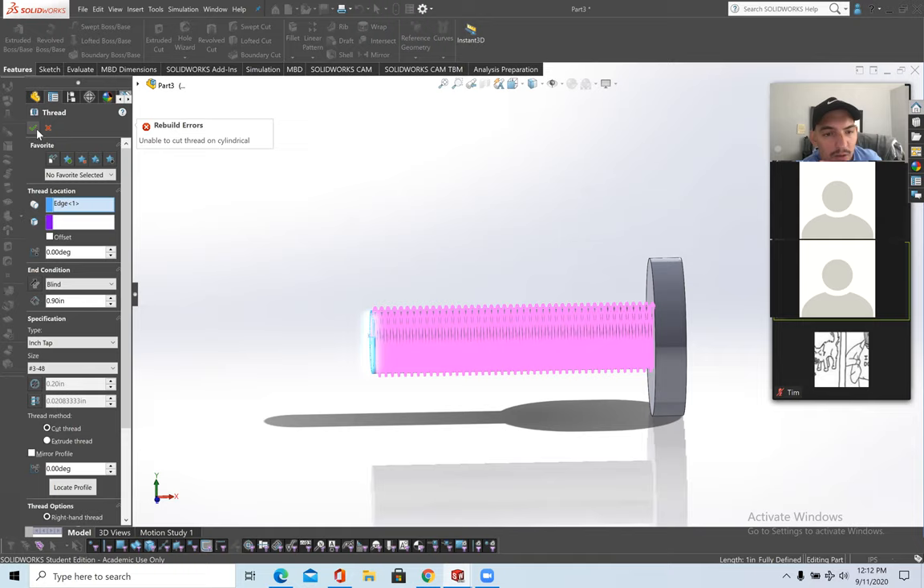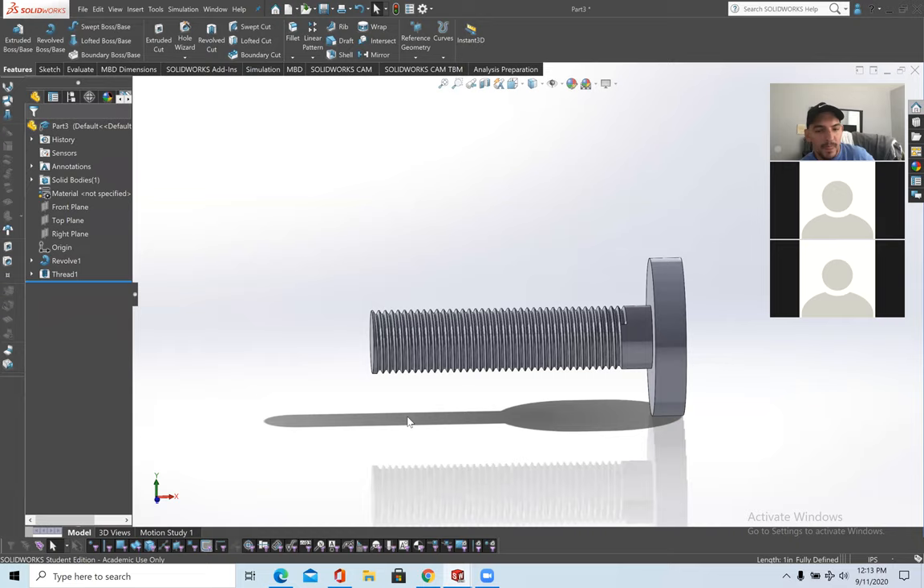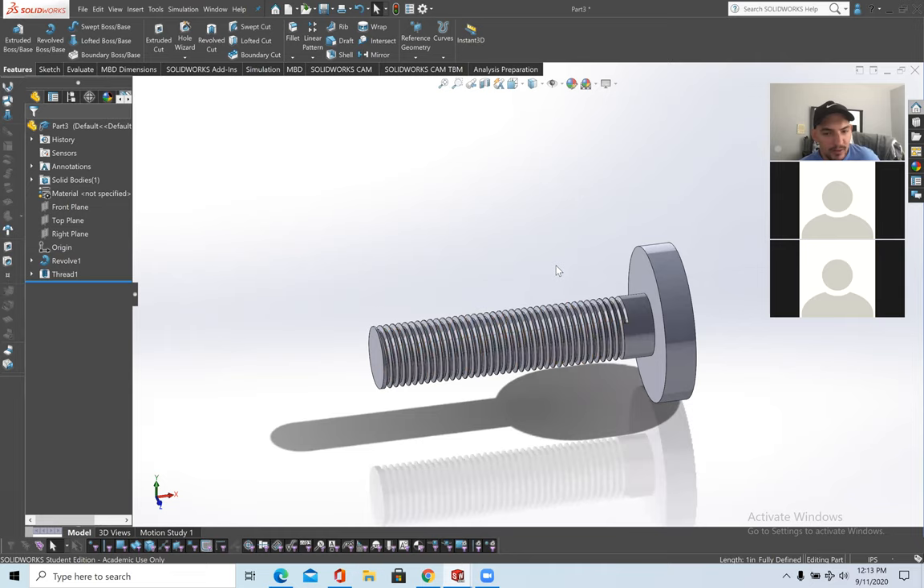If it says 'unable to cut cylinder,' that's because for a bolt it should be set to Inch Die — Inch Tap is for threading a bore hole, not a bolt. Once you select Inch Die, you'll get a thread geometry. And that's threading on a bolt.